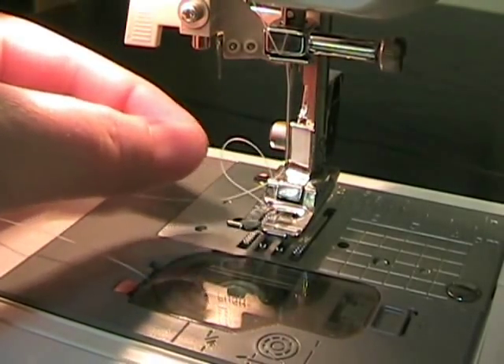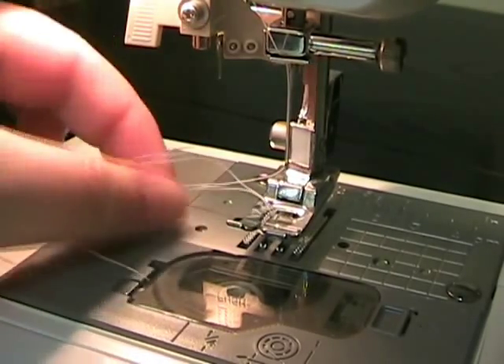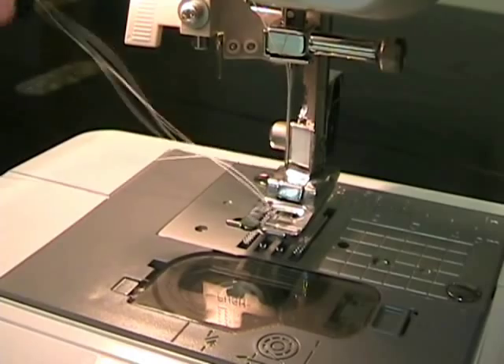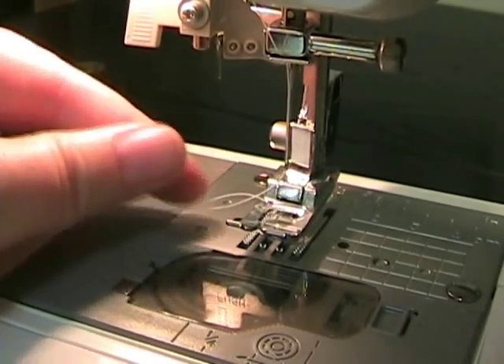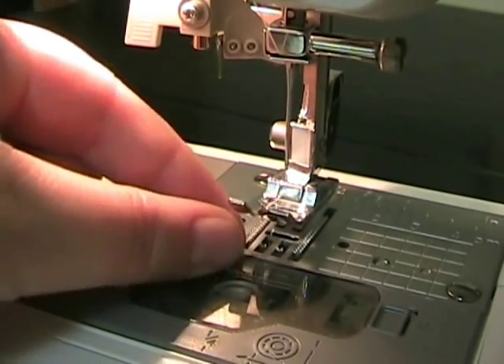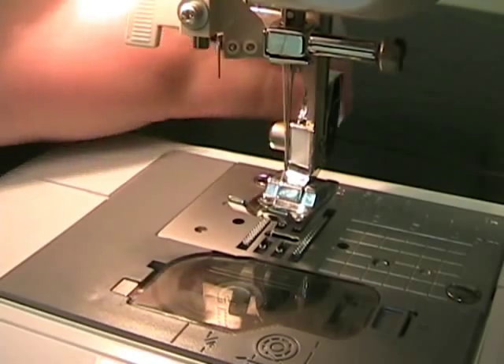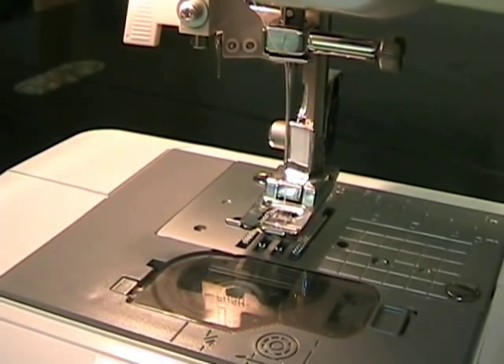Don't ask me how this works — it's kind of magical — but you can see it caught the bobbin thread here. You want to pull that all the way out so that it's just one piece of thread. Now take both of your threads, put them under your presser foot in that groove, pull them out back behind your machine, and you're ready to sew.